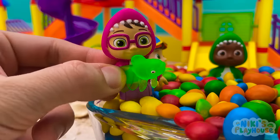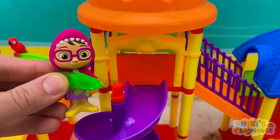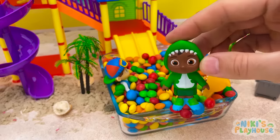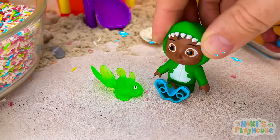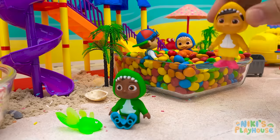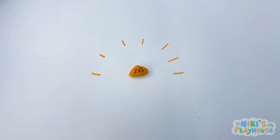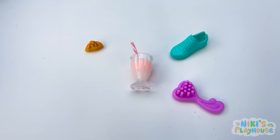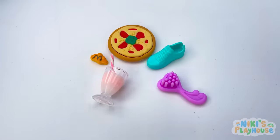That was fun. Now let's try the cool, curvy slide. You go first, my fishy friend, and I'll follow. Oh no. Fish fell. Let's check if he's okay. I'll help. Ouch. Cody's crying. Come on, everyone. We need to help him. Cody's hurt his back. Help us find what we need. Will this help him? What about this shoe? Or a hairbrush? Maybe milkshake. What about pizza? Or this band-aid? Yes. We need the band-aid. Thanks, guys.